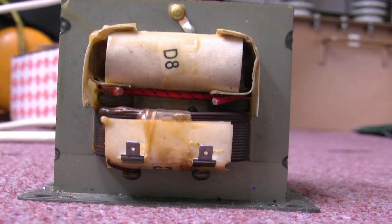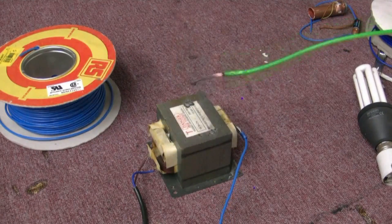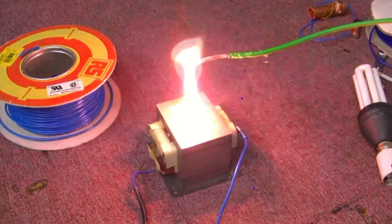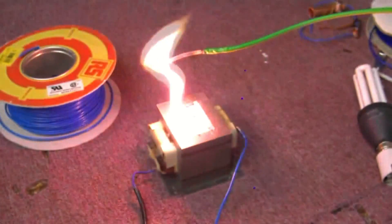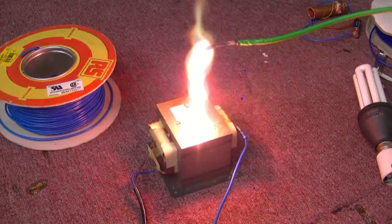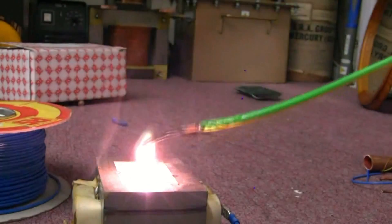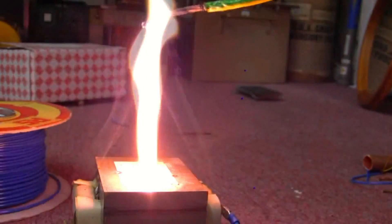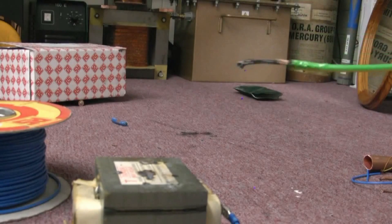I think we need to put 415 volts AC into this tiny microwave oven transformer and see what happens - ballasted, of course. Not bad - I can see the magnetic field in the transformer pulling that arc slightly. We must do better. There's definitely something about playing with electricity which is fun. One more.